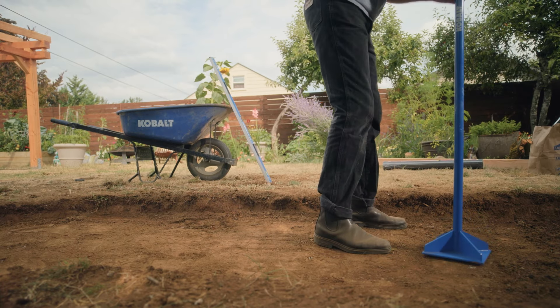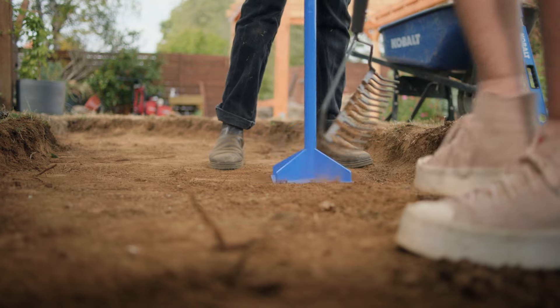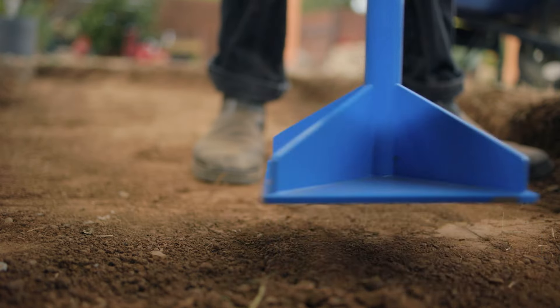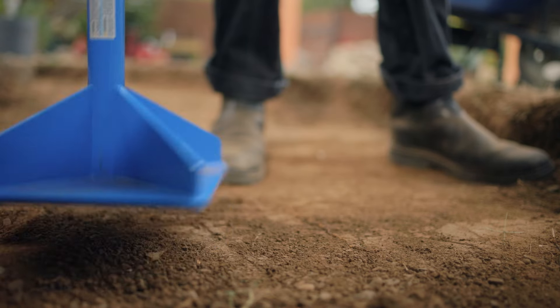Tamp the area to ensure the base is properly compacted. You can use a hand tamper, or if your soil is too dense, you can rent a plate compactor. Properly compacting the base is key to keeping the pathway intact and in place for a long, long time.